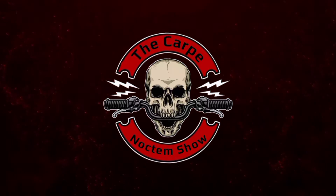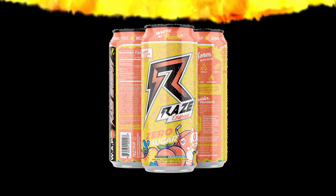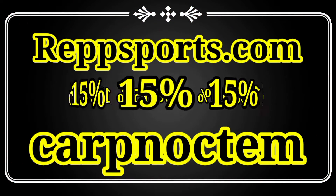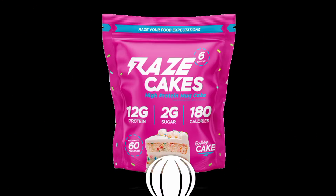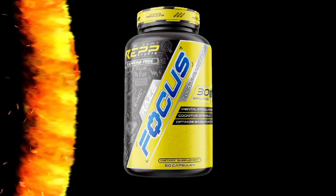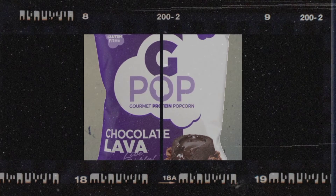Now, before we have this taste test, roll film. We'll be right back.